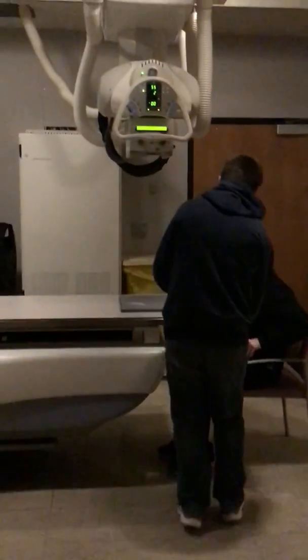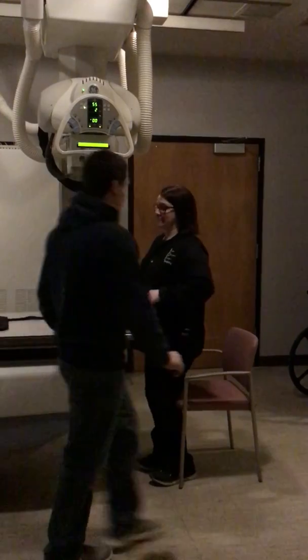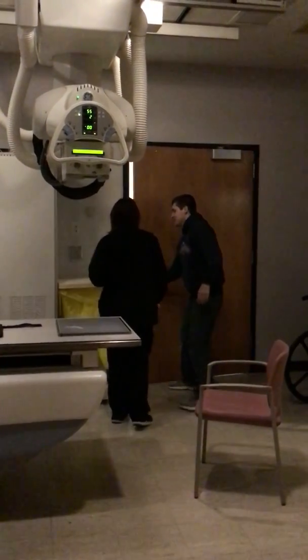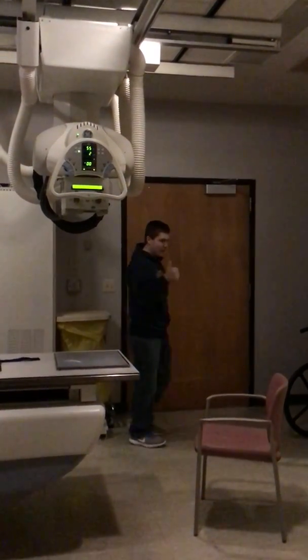Okay, we're done. I want to get that from you. Help you up. Now you can go see your doctor afterwards. Have a nice day. Thank you. Thank you. Great.